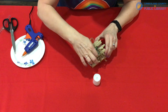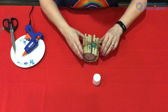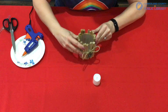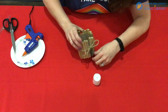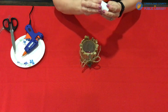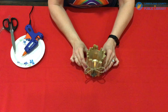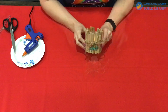Once you're sure it's dried, set it up, arrange your little decorations, and then you can place your tea light in it. And there you have your driftwood candle holder — you're all done!